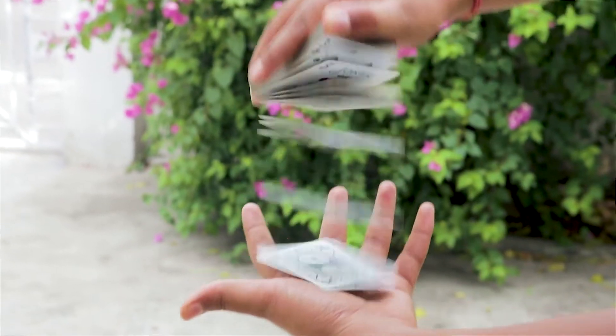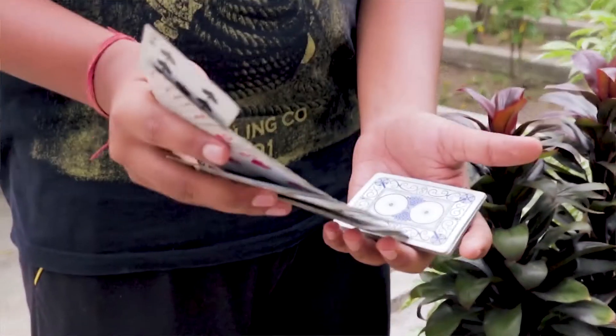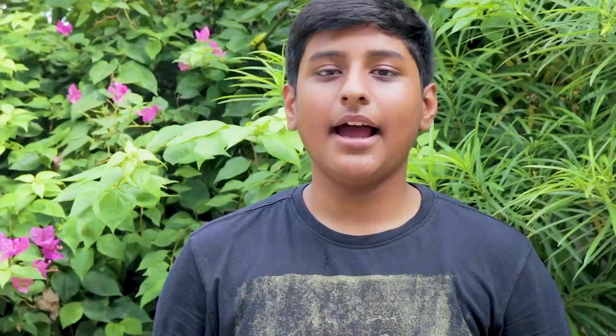The first tip is use smooth cards — cards that are brand new — so that you can take out cards and slip cards in very easily. The second tip is practice how to spin cards in your hands. I'll put a link in the description about a really cool card spring so you can learn that. So enough talking and let's get to it.